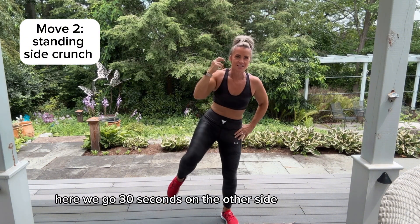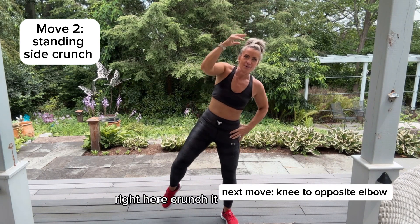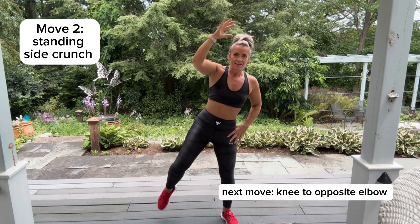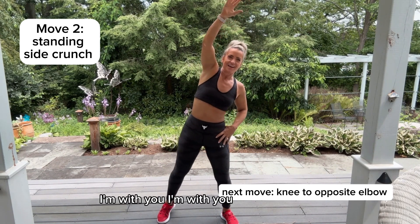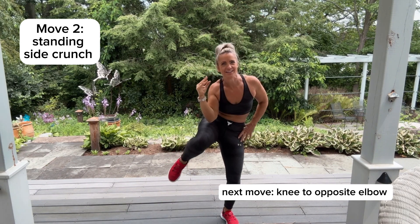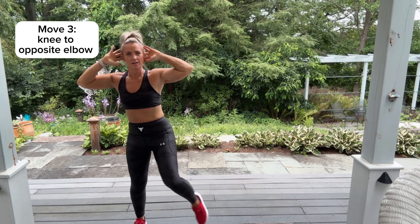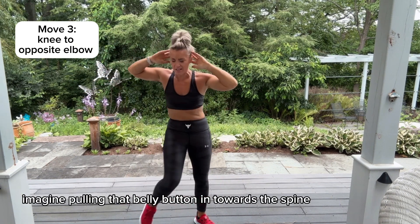Here we go, 30 seconds on the other side — right here, crunch it! Bring that knee up, come on, I'm with you! Bringing the opposite elbow to the opposite knee — imagine pulling that belly button in towards the spine as you bring the knee up to meet the elbow.